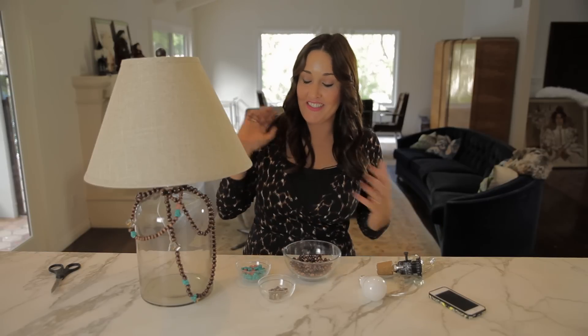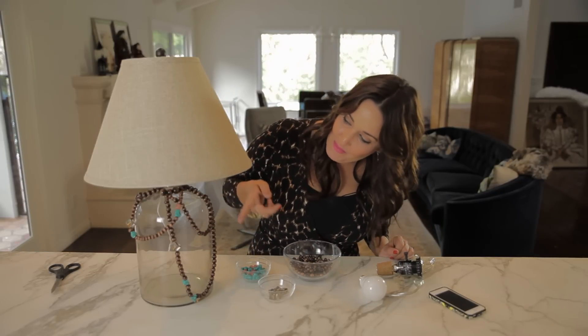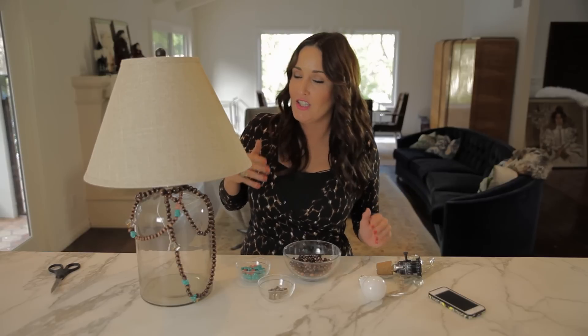So my lamp is done. You can see that I added in my little accent beads. You can put any color beads you want, match your decor, shake it up a little bit. And now I'm going to put in my Wemo light bulbs, which are very awesome. We hope you love your new lamp — I love it. The best part is the light bulbs inside.